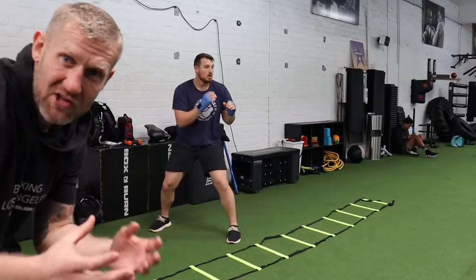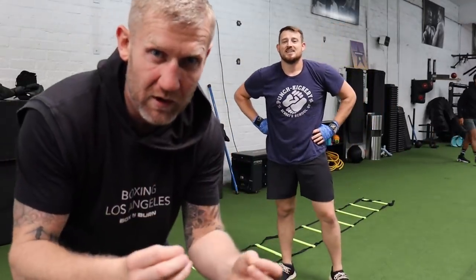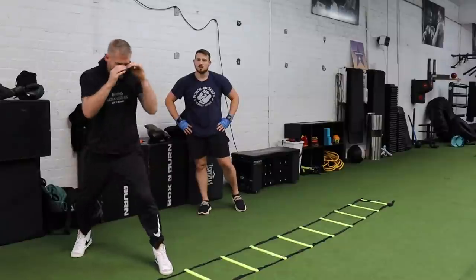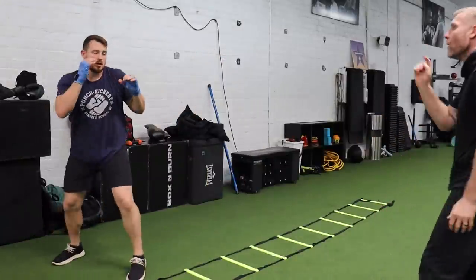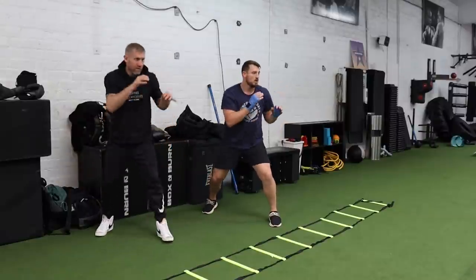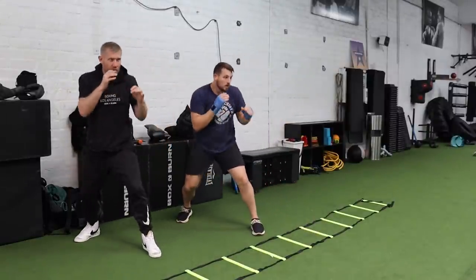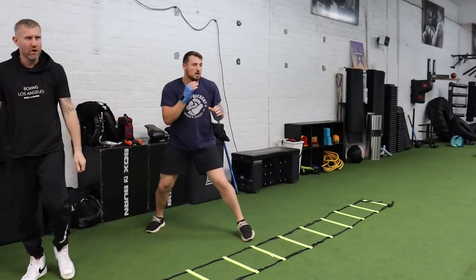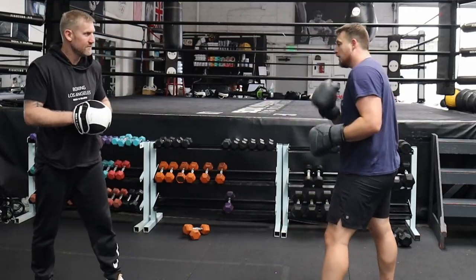Now this is great — we're less predictable. To get even less predictable, you're going to move in between. So now I'm moving, and that's really good. Keep a little movement, keep in the jab, move — yeah, keep going.